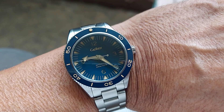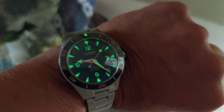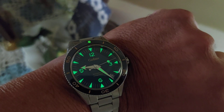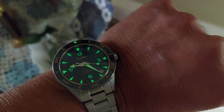Here's a lume shot folks. As you can see, it has C3 Super-LumiNova — it's a green luminova and it's got great lume on the markers and the hands and in the pip of the bezel. Really nice lume.